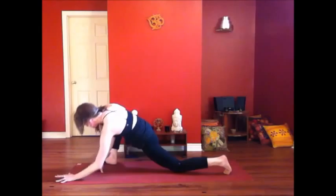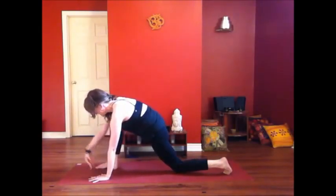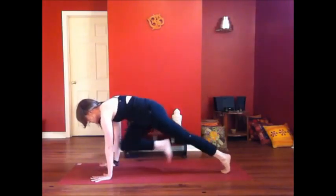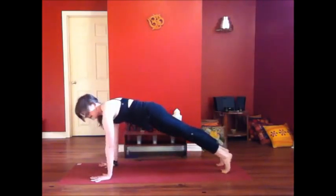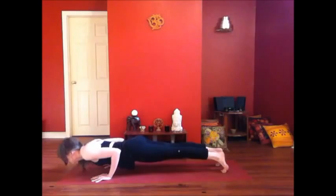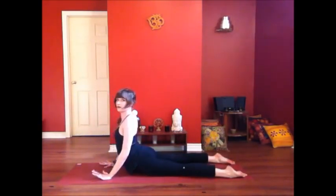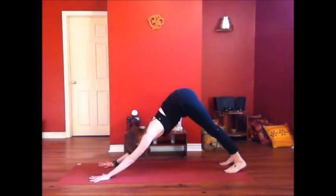Lifting back up. Walk your front foot towards the center of the mat, press your palms down at either side of the foot, step back — Plank pose. Take a breath in, exhale, lower down any which way you'd like. Inhale, rising through your heart — Cobra or Upward Dog. Exhale, hips to the sky — Down Dog.